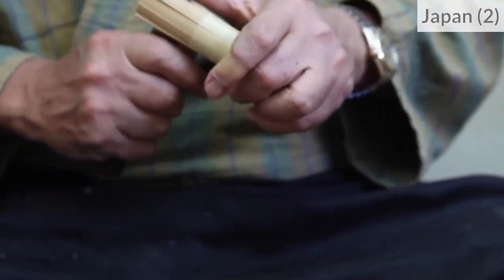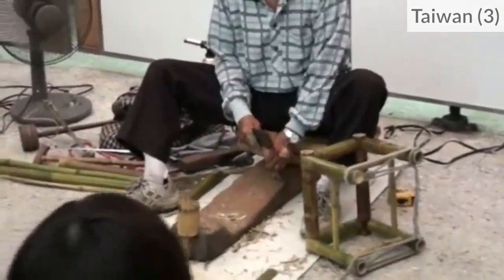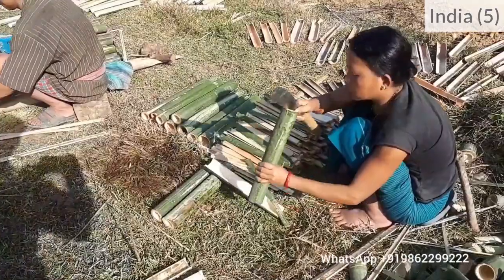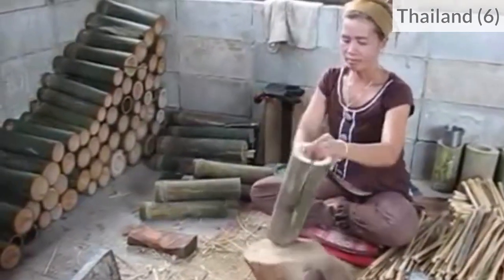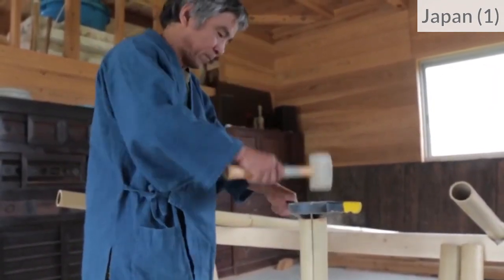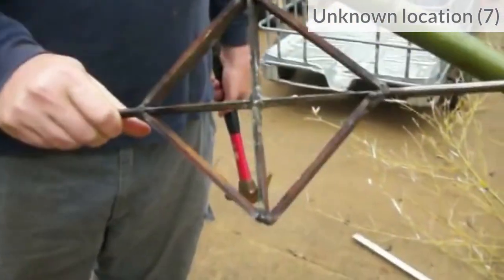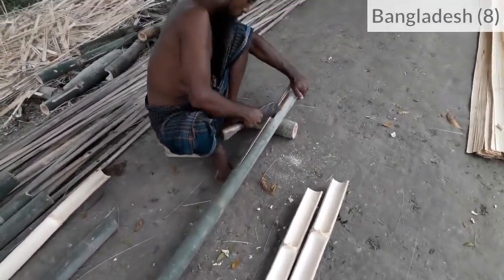For this we can just use a knife. Sometimes we need a mallet or a hammer to push the blade. We can also use a bamboo splitter, which is a specific tool to cut strips of equal width. For very long bamboo culms, some craftsmen use a machete.